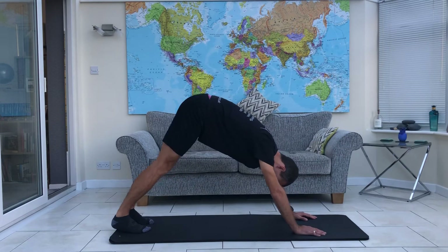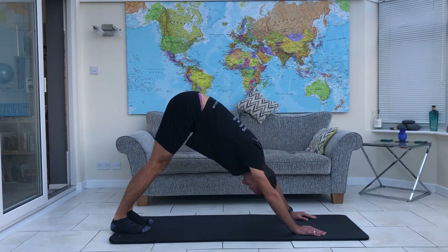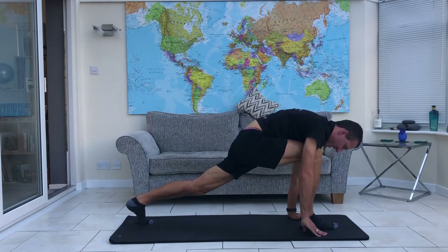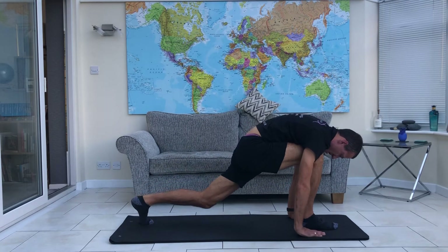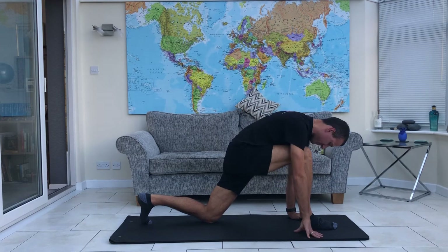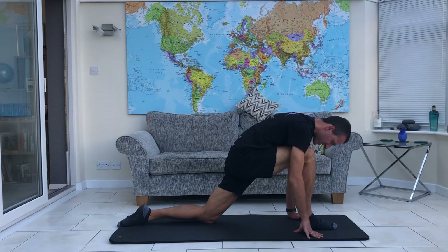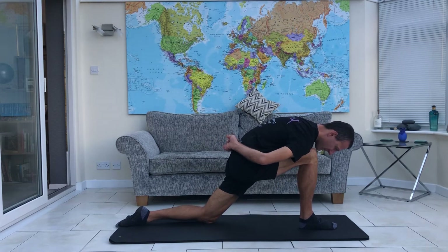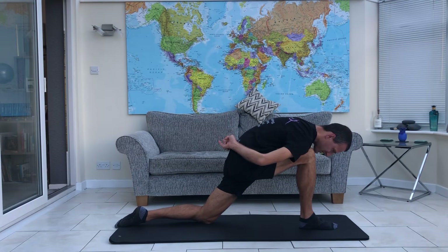Tucking the toes under and lifting your tailbone up nice and high, just coming into our downward dog position. We're going to take our right leg up high and swing that through. We want our right foot to be directly beneath the right knee. From here we're just going to bring the hands around to the lower back. If you're new to any of these moves or new to yoga, you might want to just stay here — this is enough balancing work.